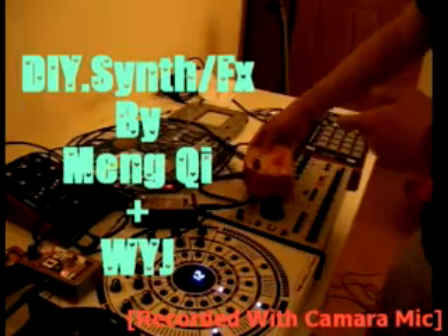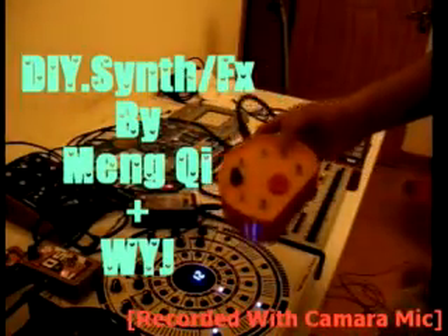Hello everyone. Here is the new creation of me and my girlfriend. Most of the theremin work is done by her. Very nice.